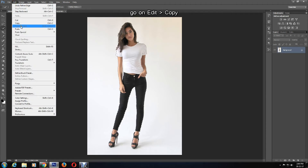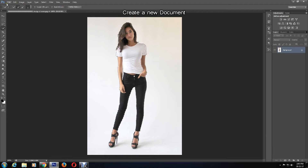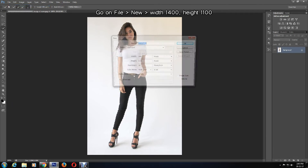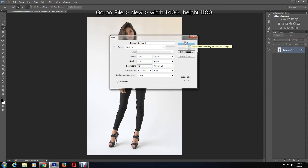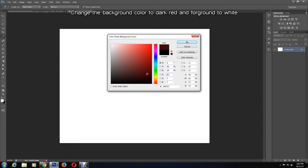After this, I'll copy the image by going to Edit > Copy, then create a new Photoshop document by going to File > New and changing the canvas size to width 1400 and height 1100, then press OK. Now I'll select a background color — I'm going for dark red and leaving the foreground as white.